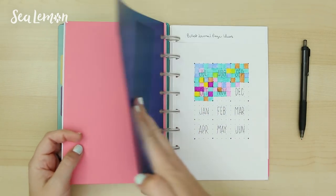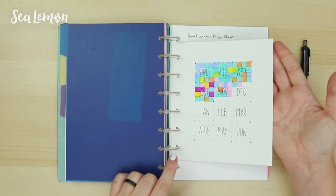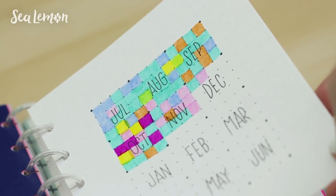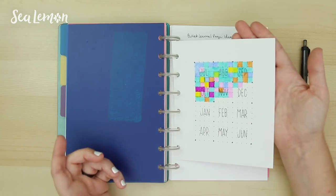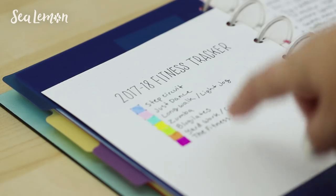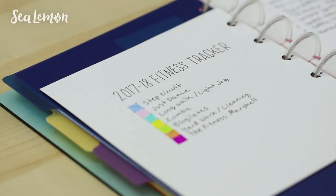Past the other divider I keep stuff like trackers or ideas for pages I might try out. I've shared this on Instagram — this is my fitness tracker, which I'm currently trying. Each month is full of workouts to fill in, and it does keep me on track, surprisingly. Just having to fill in squares with a color really does keep me on track, and each color is a different kind of workout. On the back I have the key, which is full of a variety of random workouts because I quit my gym membership and got creative with different workouts to try.